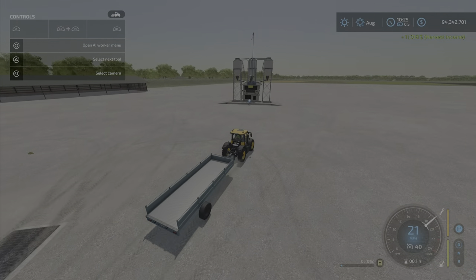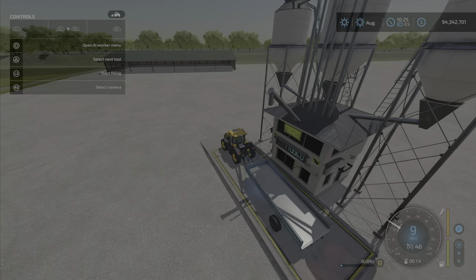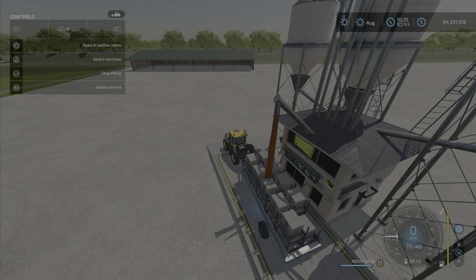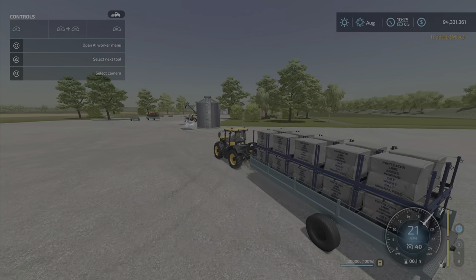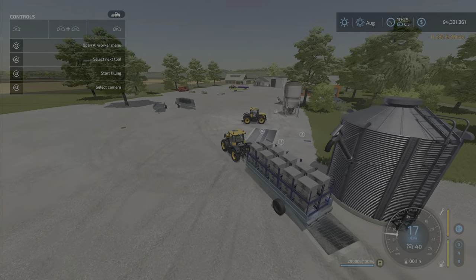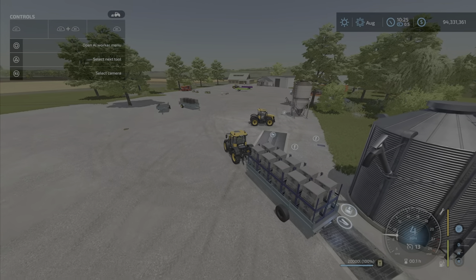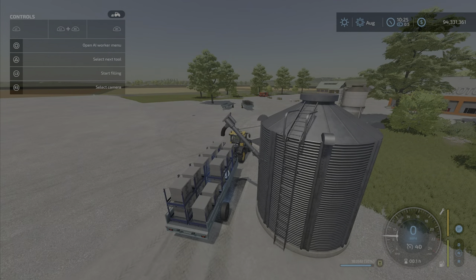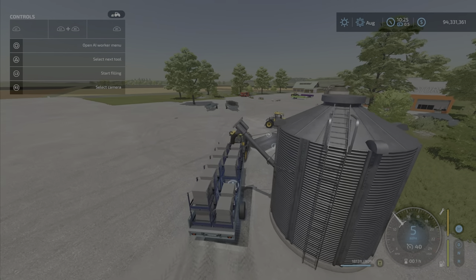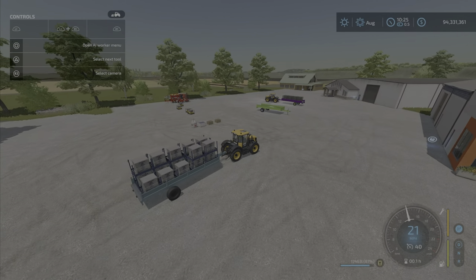The seed factory doesn't produce pallets — it's loose seed — but you can fill seeds up from the shop. A full package of seeds is 11,000, which is pretty cheap. Double-stacked gives you 20,000 liters of seeds — that's going to fill a lot of seeders. You can also unload or refill from your silo.